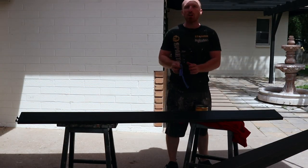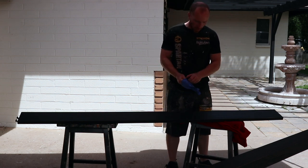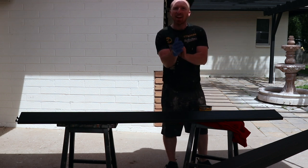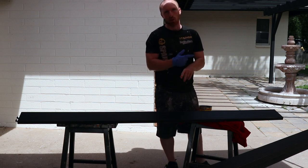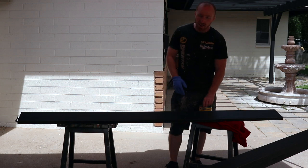We're going to coat it with Minwax Natural. Got an old sock in there — go over the pieces, wipe them down, and we'll have this section completed and start working on part two and part three. Let's get to work, there's a lot here.